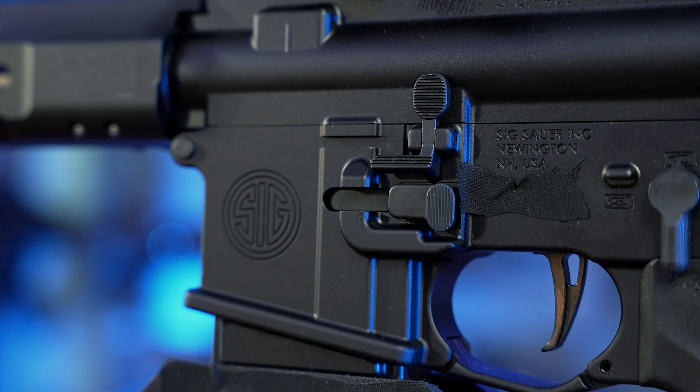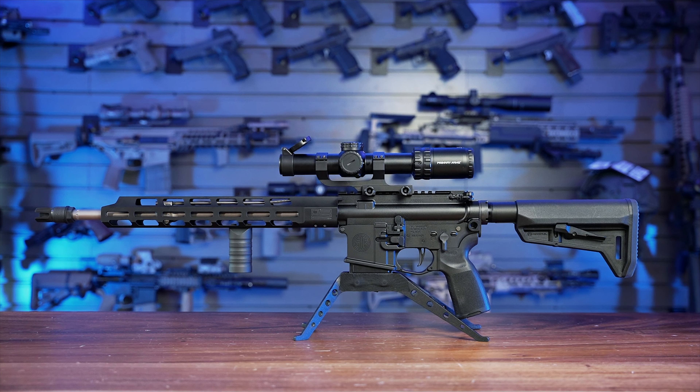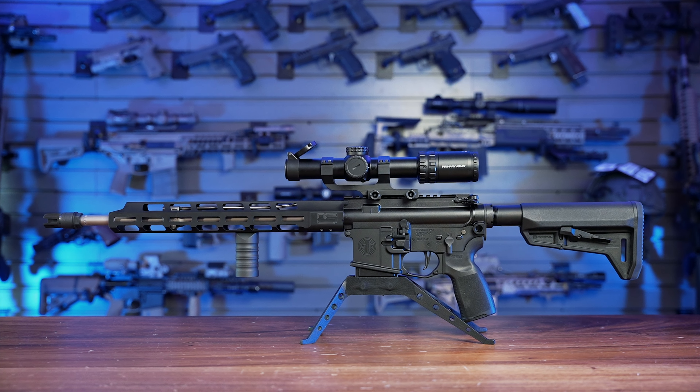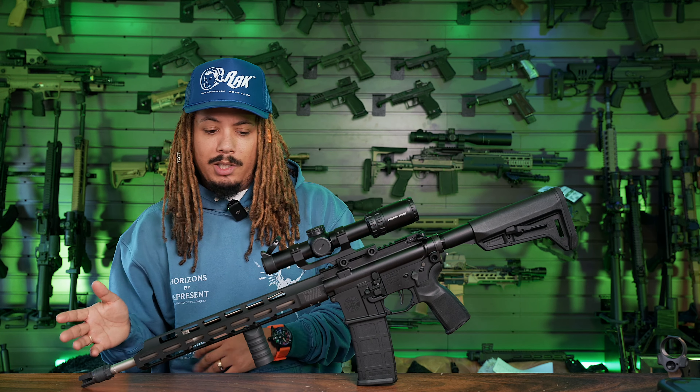There are two versions: one is black and the other is moss green Cerakote, both in 5.56 with a 16-inch barrel. You've got a six-position SLK stock, a one-in-eight barrel twist, two-stage match trigger, stainless steel barrel, and an alloy four-in-type polymer grip with hard coat anodize. Overall length is 30.8 inches, width is 2.5, height is 7.5, threads are one-half by 28, M-LOK handguard, mid-length gas system, and weight is seven pounds.